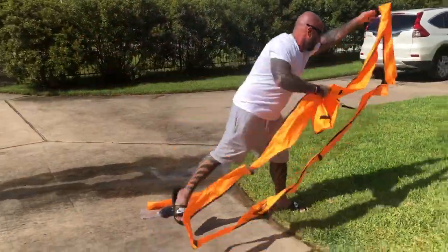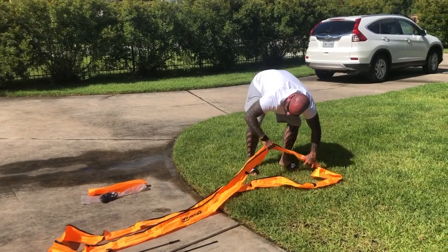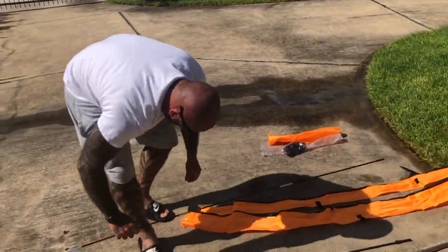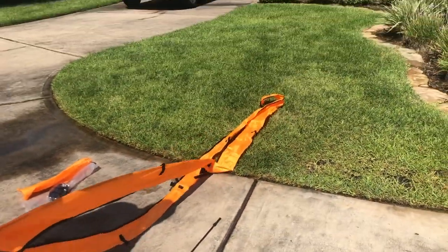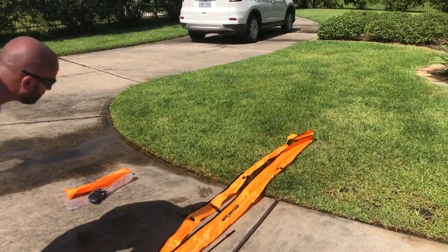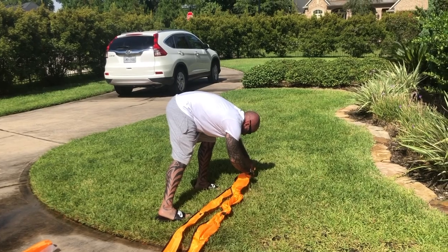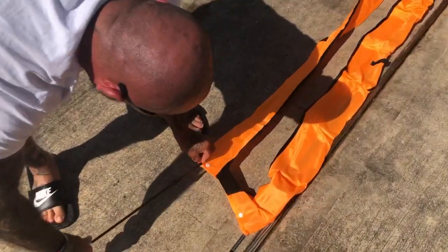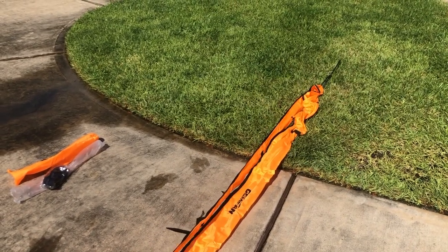The best way to do this, I found, is just kind of lay it out — find the opening right here, and then just take the pole and run it through the opening all the way to the other side. And that's one. Then we'll take the smaller pole and run it through the other channel — and that's coming out on the other side.